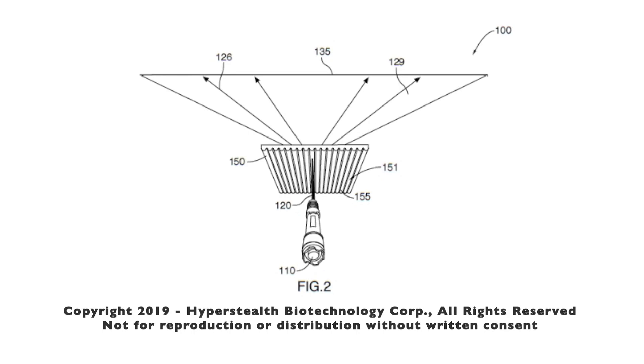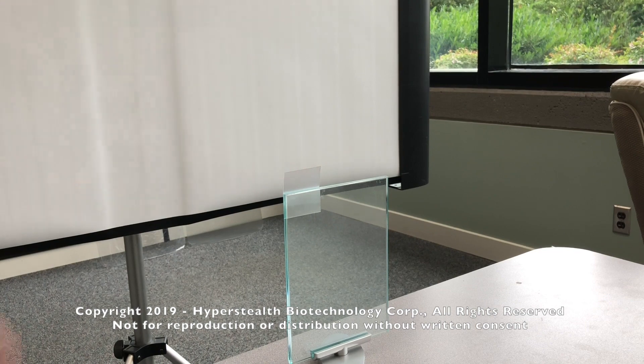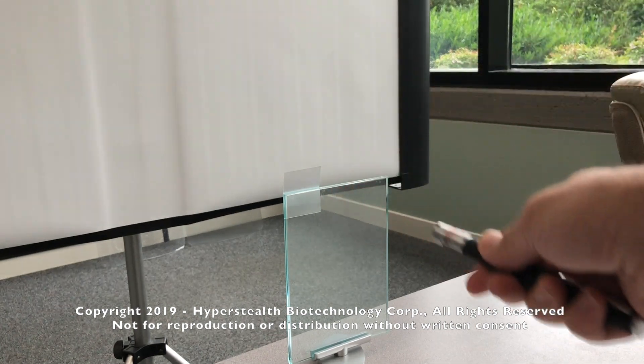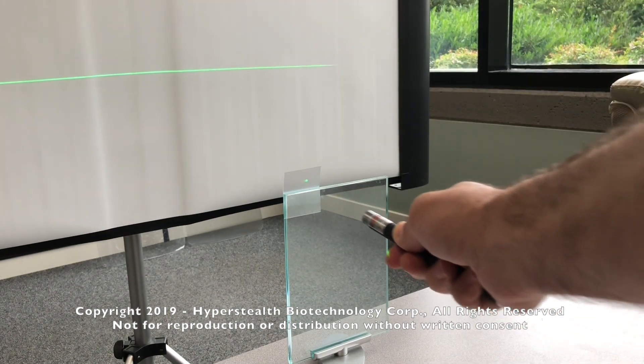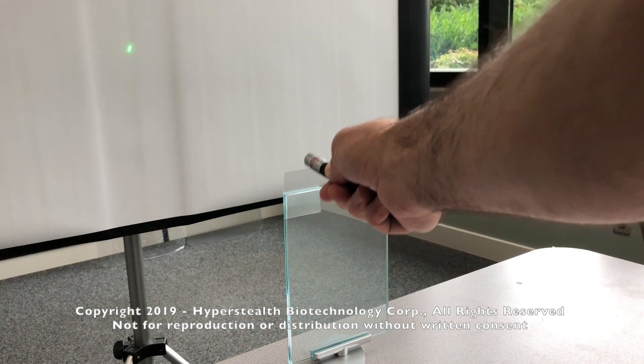To determine what's happening with the light bending aspect of the different versions, I needed a laser to show me what was occurring. Version 1 caused the laser to flatten into a long line, with the line going in the opposite polarity to that of the lens.